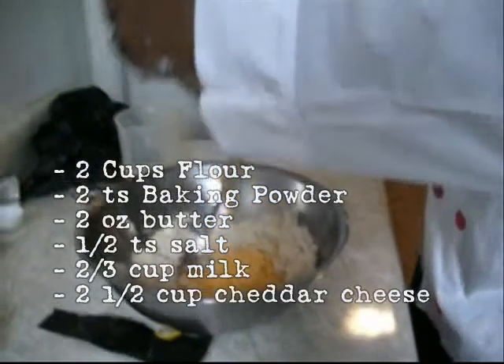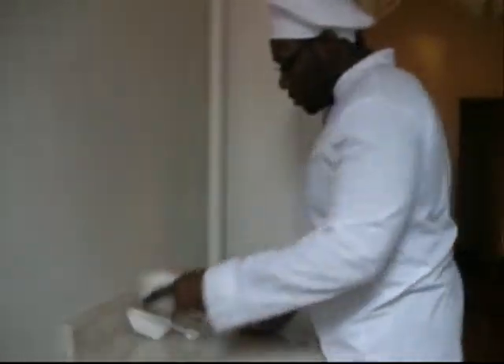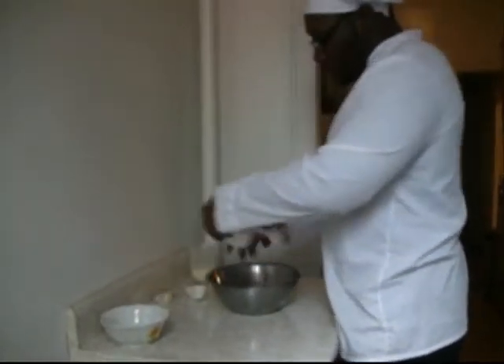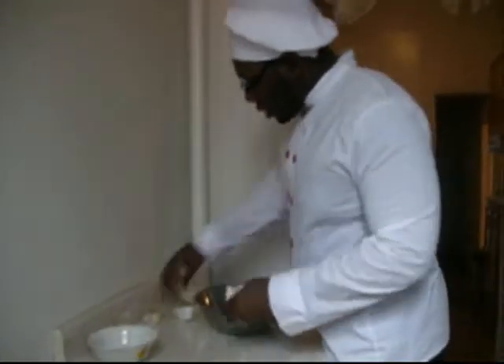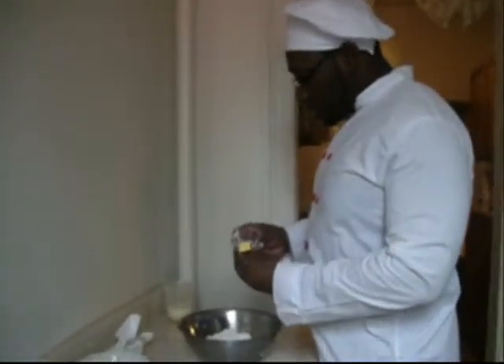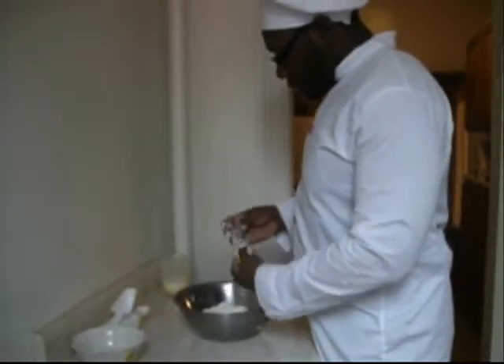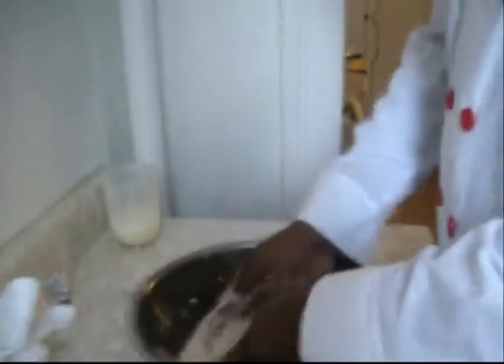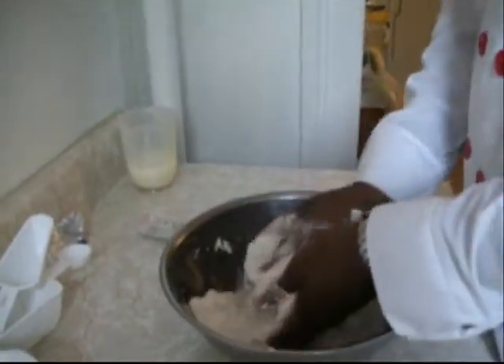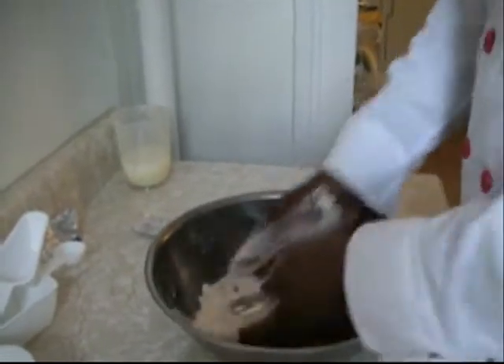Now it's time for the cheese. Put it in your bowl. Now you put your dry ingredients together — that means your flour, your baking powder, and your salt. Mix it up a little bit. We're going to take out two ounces of butter and put it in the flour. Rub the butter into the flour to make sure it all gets equally yellow. When you do it right it should be all yellow — you want it to be crumbly like cornmeal, as non-white as possible.